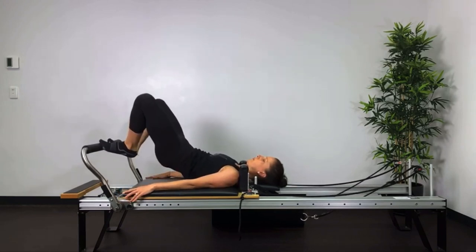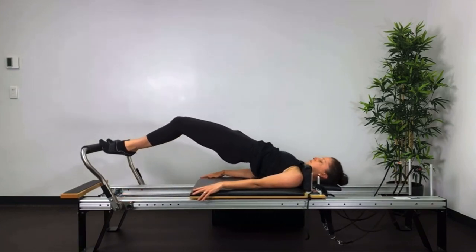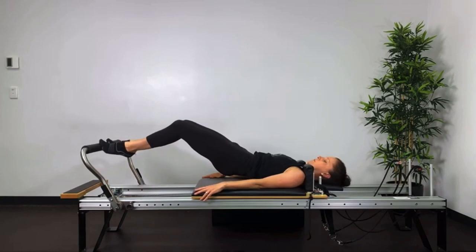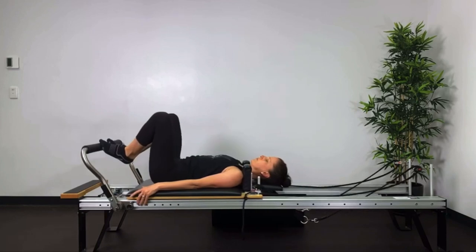Tuck the tail under, roll all the way up, keeping the heels together. Push the carriage out three quarters of the way. Keep the carriage still as you roll through the spine back to neutral and then return the bed to the stopper.